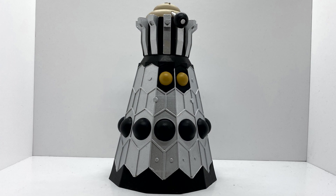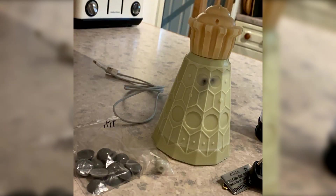Overall, this is a fantastic build. I had a lot of fun doing this. It comes in four distinctive little parts: obviously you get the skirt, the head, the eyepiece which is separate, and all the bumps as well, which just makes it so much easier for painting.